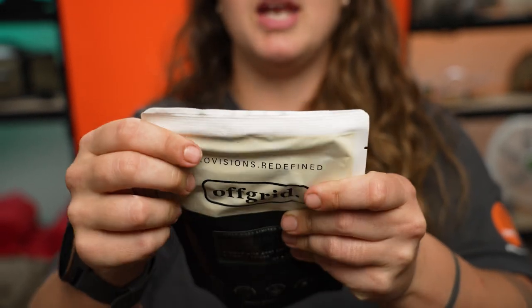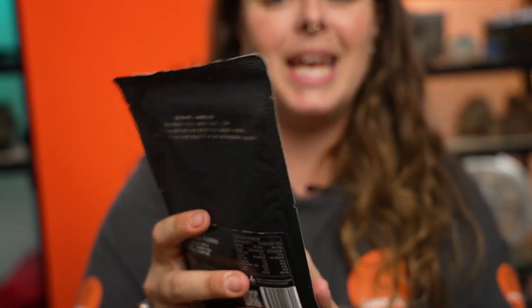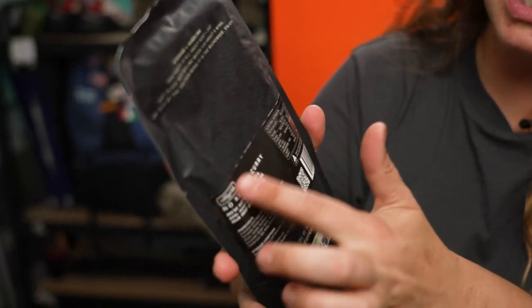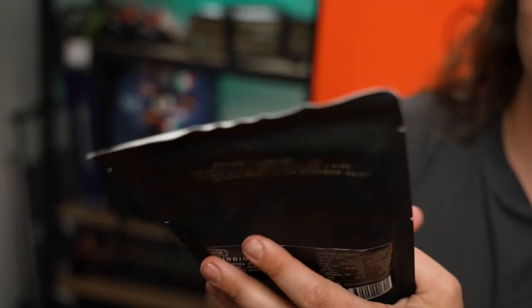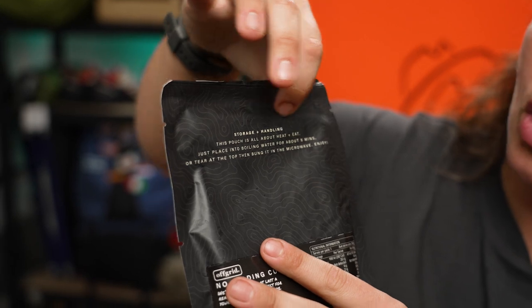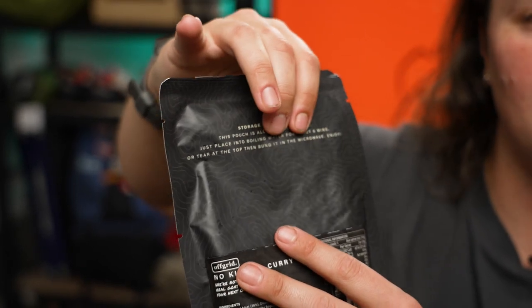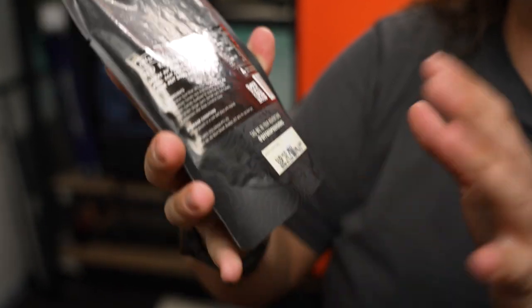It comes in a really nicely sealed heatproof bag, because you're going to heat it in the bag. There's information on the back — the name of the meal, a description, your ingredients list, nutritional information, storage and handling, how to heat your food, and a best before section at the bottom, which is roughly 12 to 15 months from the date of manufacture.